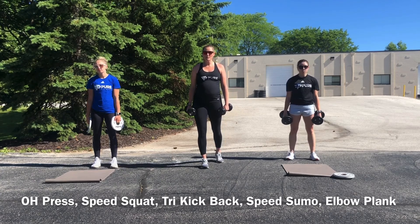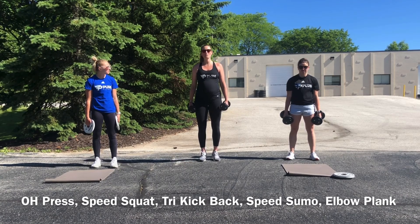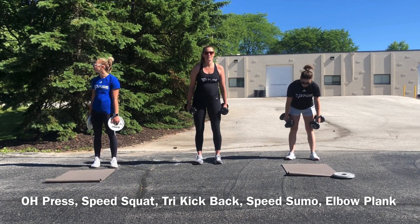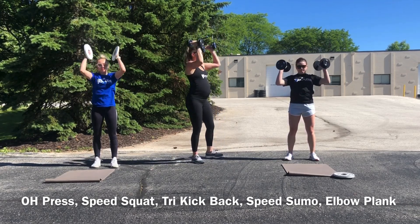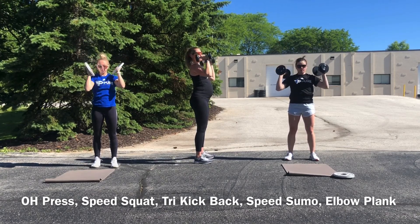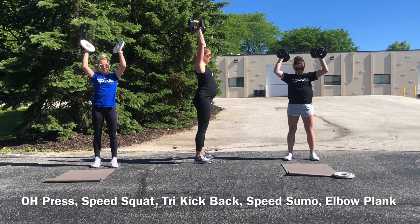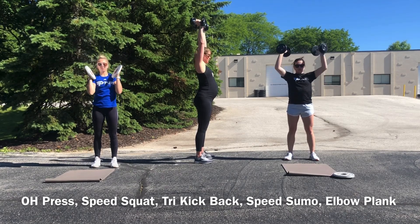Set one recap: we're starting with overhead presses, speed squats, tricep kickbacks, sumo squats to a plank. Everything's in 20s. We want to keep our tempo moderate on the upper body but as fast as we can go on the lower body. So overhead press first round — palms are facing in, 20 of them. Remember on an overhead press you want to be conscious of what that low back is doing; do not arch or extend that low back to bring those weights up. Your goal should be to use your core as a foundation and base of support.